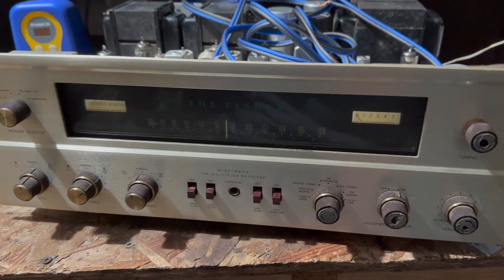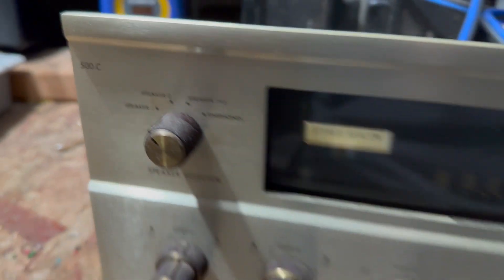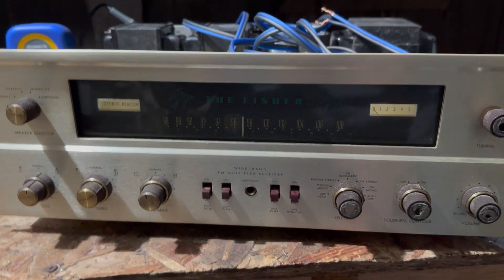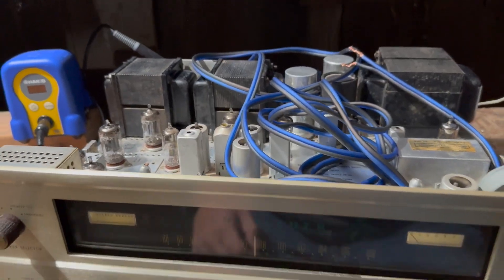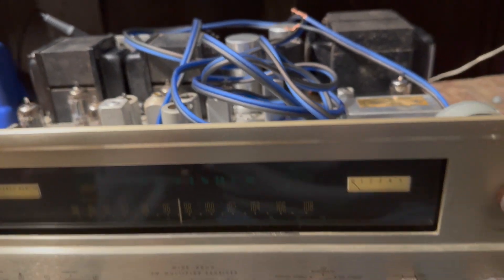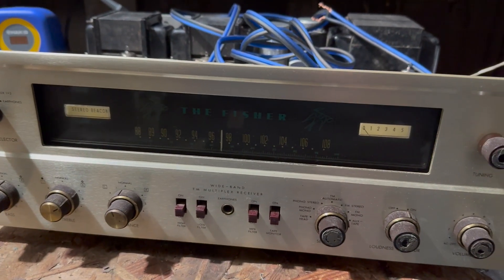This is something different. This is a Fischer receiver, 500C. This is a tube receiver — you can see I've got the speaker wires in there. It was working, but it needs some work to keep it reliable and safe.